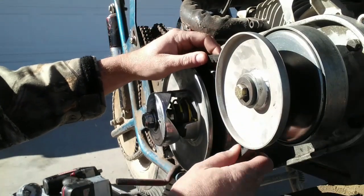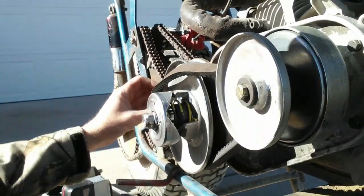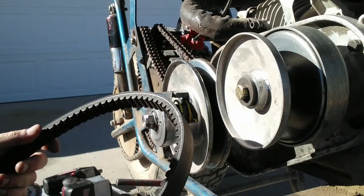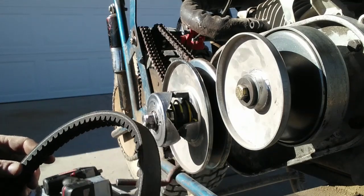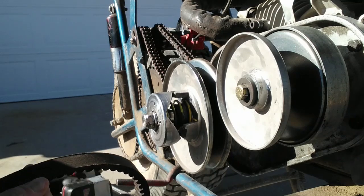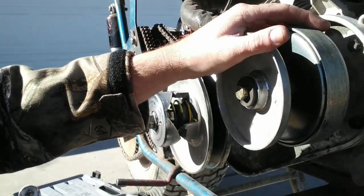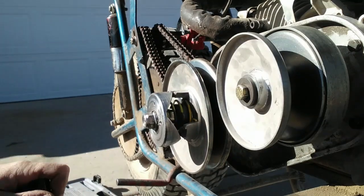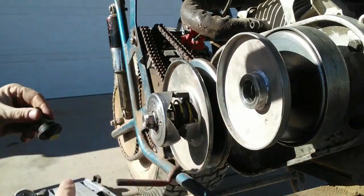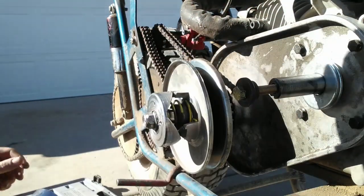Get this belt off of here. Might be time to get a new one, just to have on standby. All I'm after is the driver, so we'll get this off — one bolt here. And this just slides right off. Now I'll move over to my workbench.